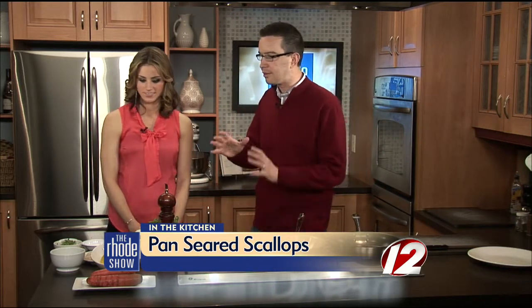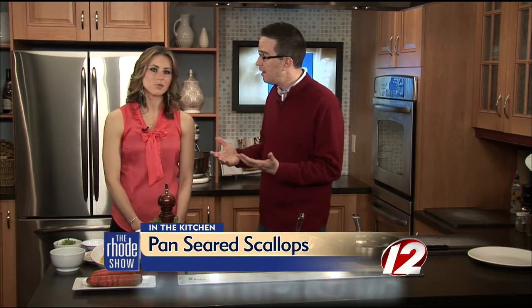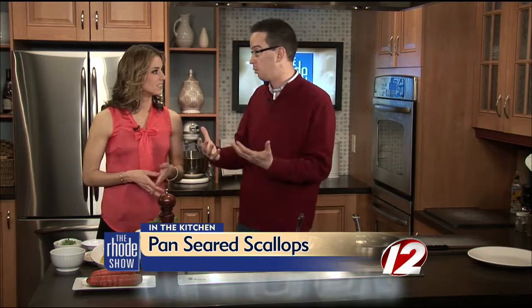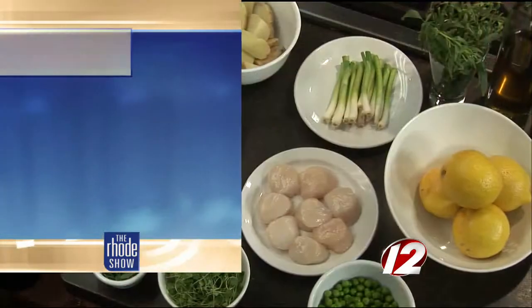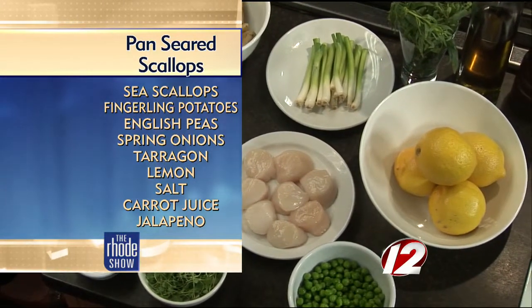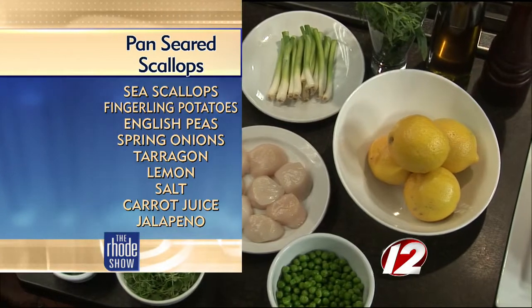Spring has, dare I say, sprung a little bit now. We're talking mid-50s today, getting a little bit warmer as the weekend comes around. It definitely inspires me because end of winter still has a lot of good root vegetables, a lot of local potatoes going on, great plump scallops. But now spring is bringing some peas and spring onions. So we've got this incredible dish here today.